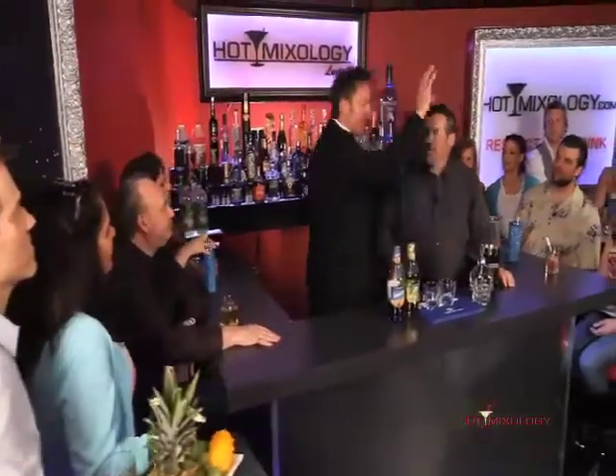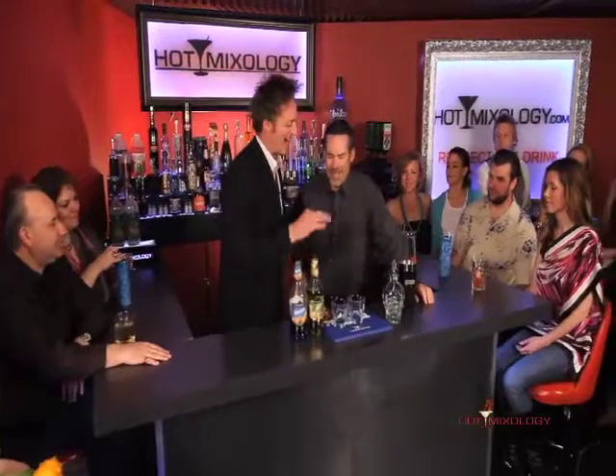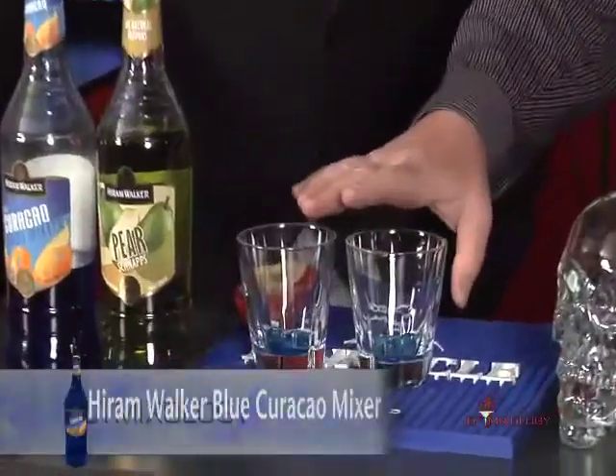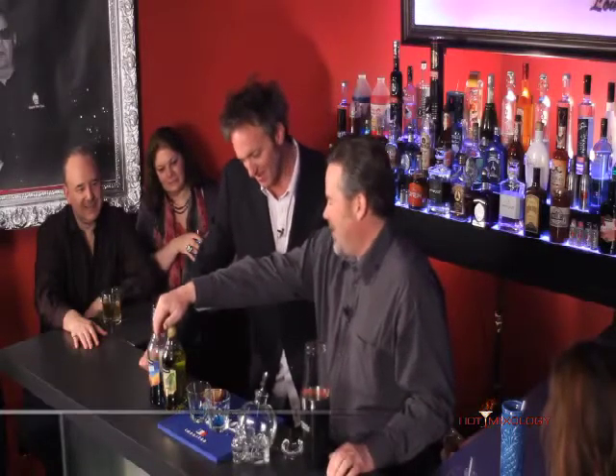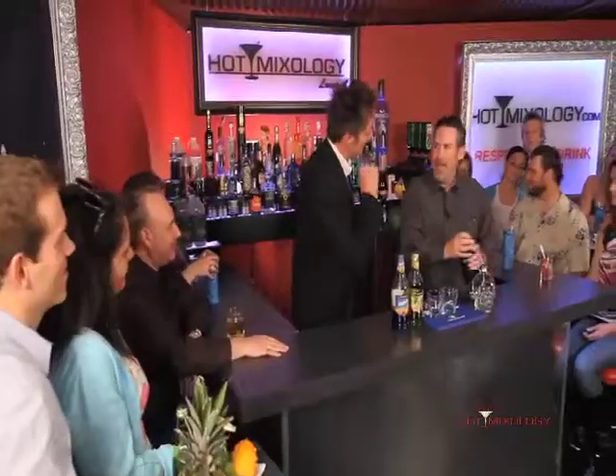Okay, but let's get serious right here, Mike. You made the birthday suit — what did you put in this? Well, we started out putting a little blue curacao on the bottom of the shot glass. Nice touch! Some pear iron walker, which is the cordial of Hot Mixology.